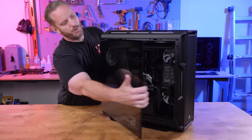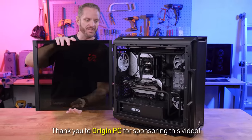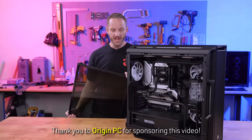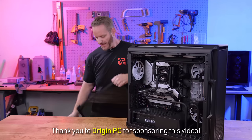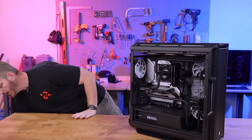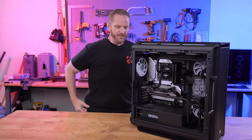Huge thank you to Origin PC for sponsoring today's video and sending us their new Millennium PC using Intel 12th gen. Origin PC is an SI — a system integrator — and you can configure just about any type of PC that you want.